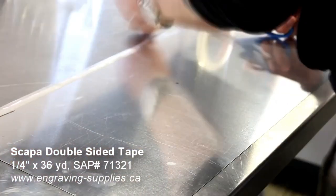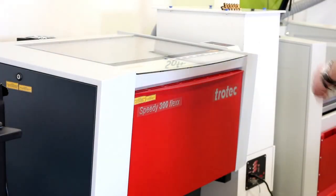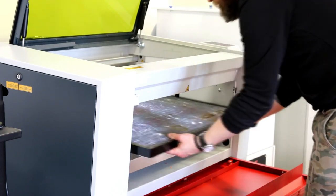We began by placing a double-sided industrial-strength Tessa tape on the rear of our material. We then placed it into our Trotec Speedy 100 machine with a stainless steel table inside. The table and tape are used to prevent bowing of the material due to the heat of laser processing.